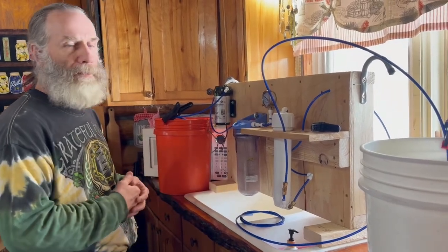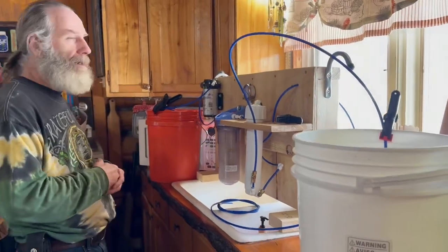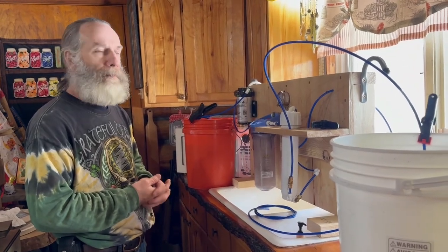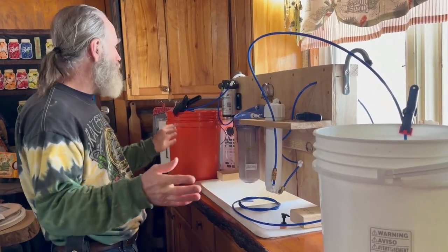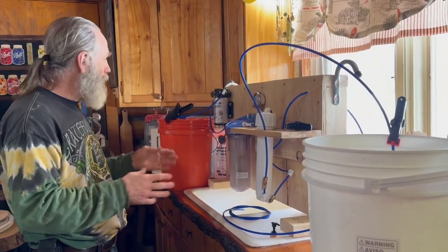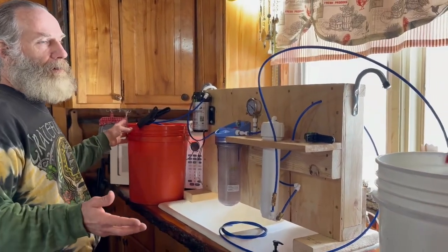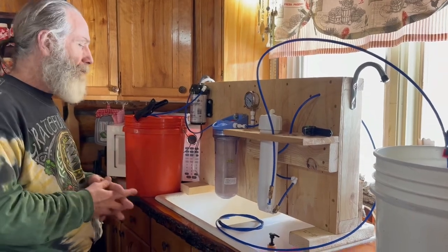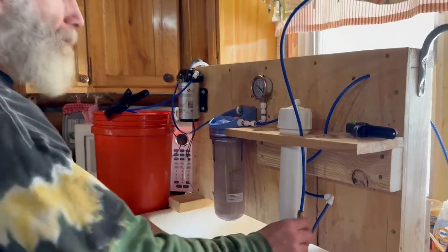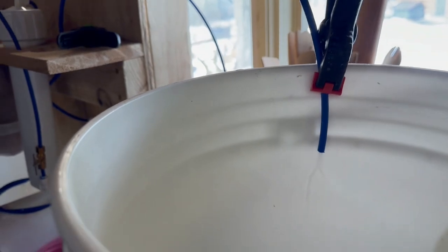I chose to run the system inside because where we live it's so cold — the temperatures have been so cold that you couldn't run it outside, it would freeze out there. The other video mentioned it needs to be at least 40 degrees, and the sap needs to be warm enough too, so we've been bringing it in. A five gallon bucket usually runs through the system in about 35 to 45 minutes. I set timers so I don't forget and run the bucket over and get sap all over the floor.